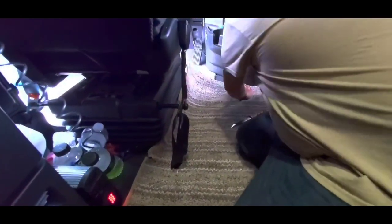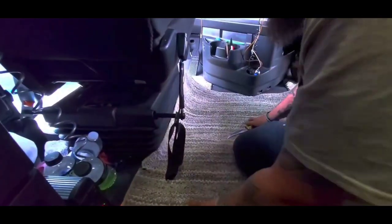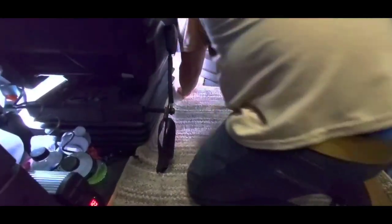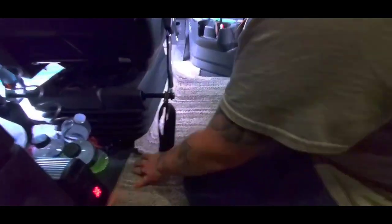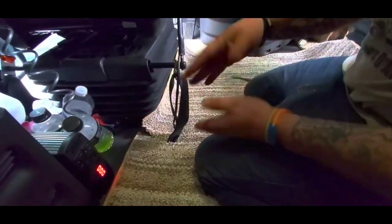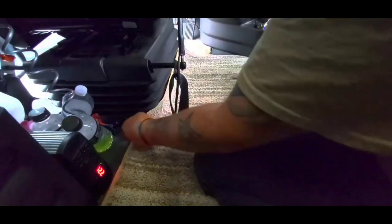I'm trying to be like the Bob Vila of semi-trucks — interior decoration! I've just done this stuff a lot. It's not really that hard to do, you just gotta know — it's a little cut, one cut, you don't have to cut anything else out.